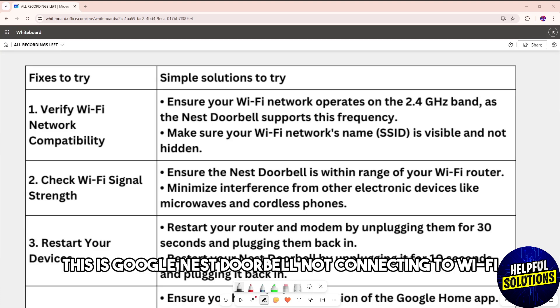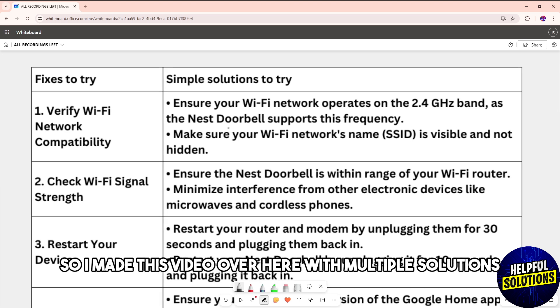Hey guys, welcome back. This is about Google Nest Doorbell not connecting to Wi-Fi, so let me go over multiple solutions — just simply follow along.